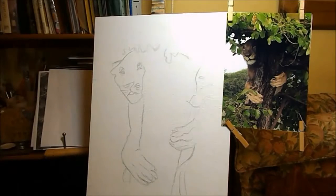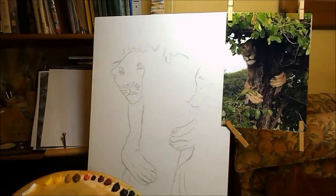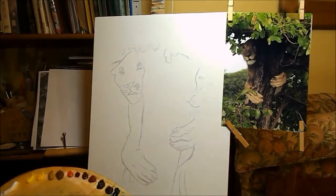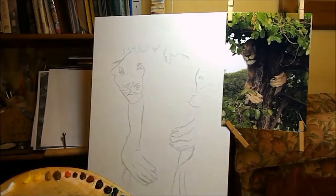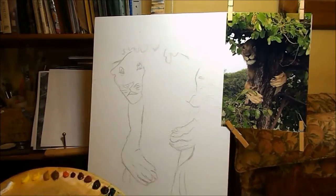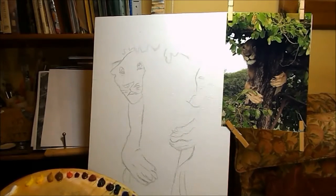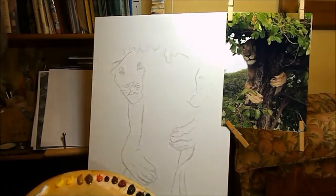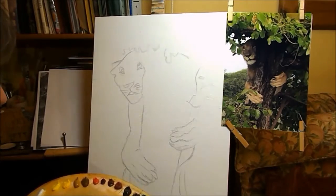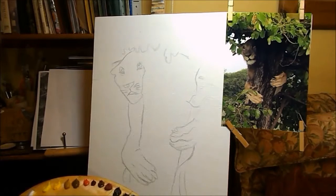I'm ready to paint my lioness. I've got my set of oil paints and some turpentine and I'm going to block in roughly the shapes that I see with a fairly biggish brush. I'm going to start with this bit of sky which is actually a very, very pale blue — starting with some white and a tiny bit of ultramarine and a lot of turps so it will dry very quickly.